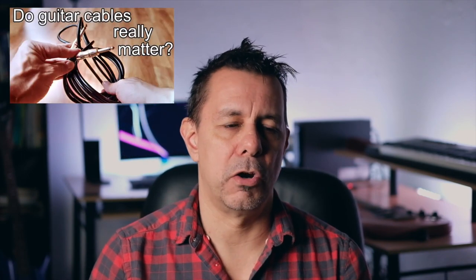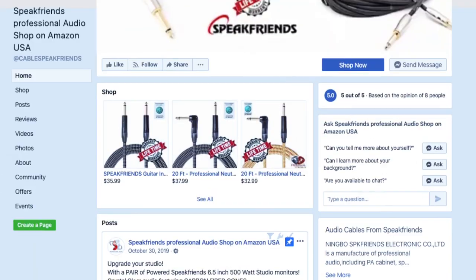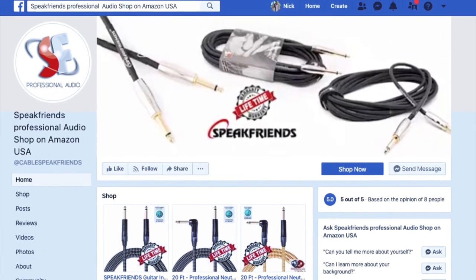If you watched my recent video on guitar cables — how good cables are quality, and if you buy the right ones you don't have to keep replacing junk ones, and how they're much better when you're doing a lot of shows and actually rely on them to support your sound — well recently I ran into a local company called Speak Friends on social media. I got a hold of them, we talked, and I'm going to start reviewing some of their stuff and actually using it exclusively.